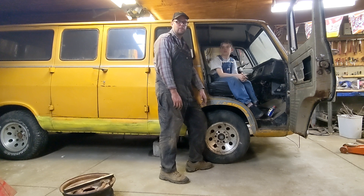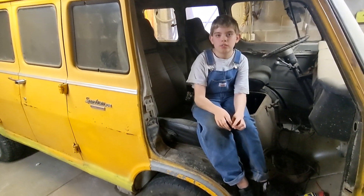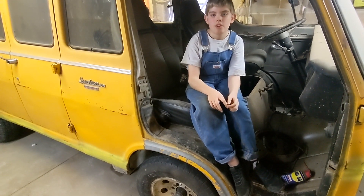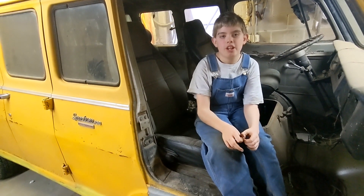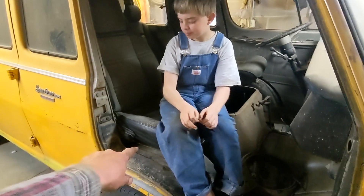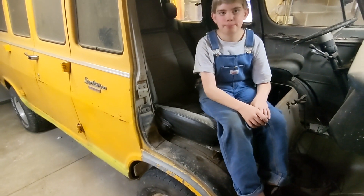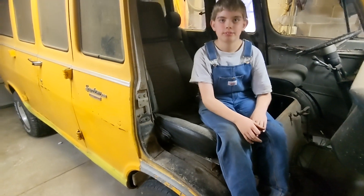We'll give you a tour inside. This thing had no interior when we got it — no front seats, no nothing — so we ended up getting new seats. We went to the junkyard and found an old Blazer, and the Blazer seats fit perfectly. We had to make some brackets because we didn't have any of the bracketry to fit these, but we got the seats in. That's a plus for that.